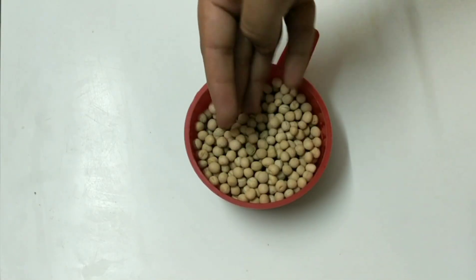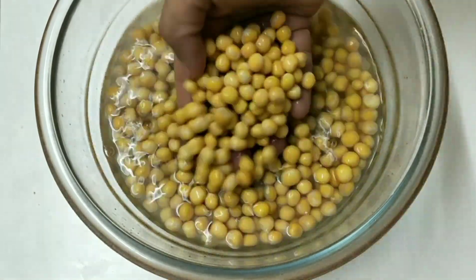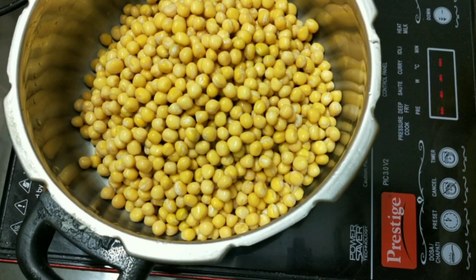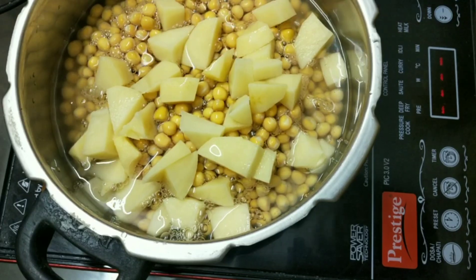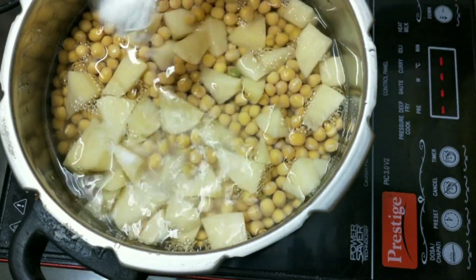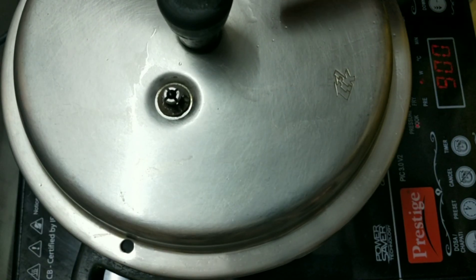Here I have taken aloe peas, soak this overnight. In a pressure cooker, I have taken soaked aloe peas and one medium sized potato, water as required, salt as per your taste and cook this in a medium flame for 4 vessels.